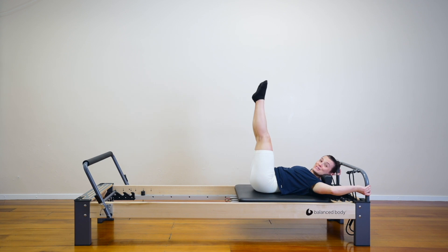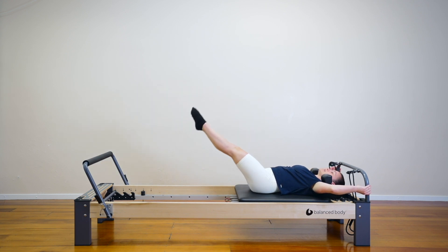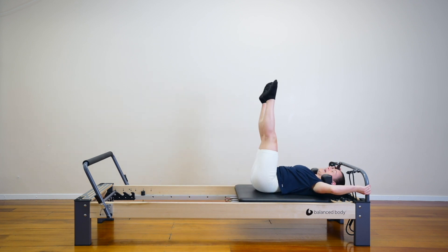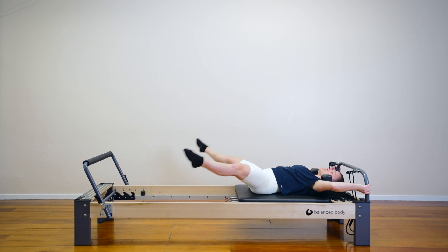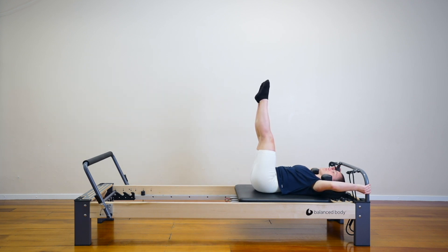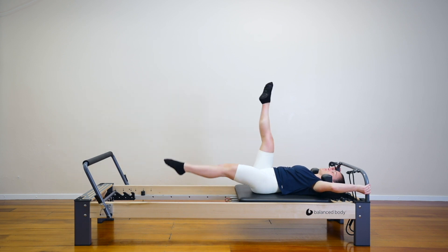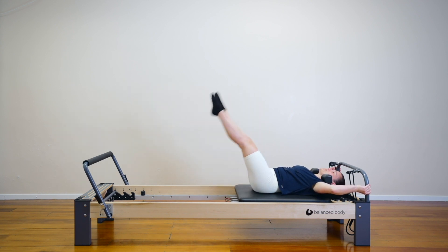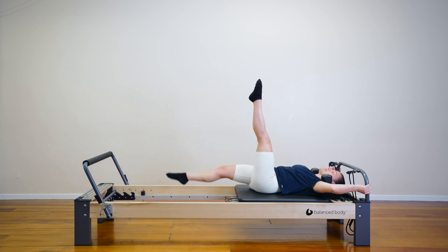Take your legs straight up towards the ceiling. Now lower both legs down, open out to the side and circle. Lower, open out to the side and circle. Try and keep your back pressing down. Four, three, two, let's do one more — circle your legs to the top and hold. Legs are still up. Lower your right leg down, hold, switch the legs, switch the legs — keep switching. Four, you are nearly done, three, two, one more — lift your legs up and hold.